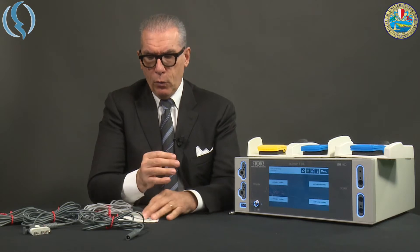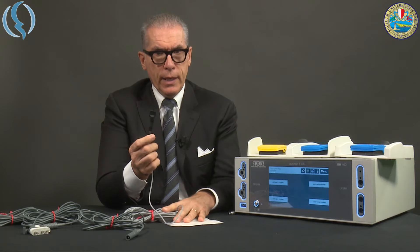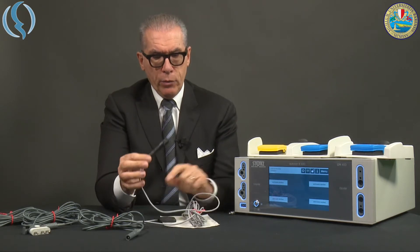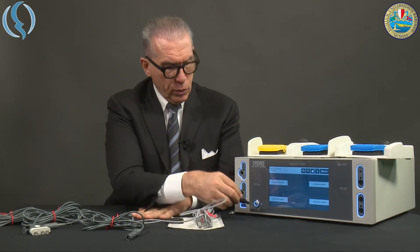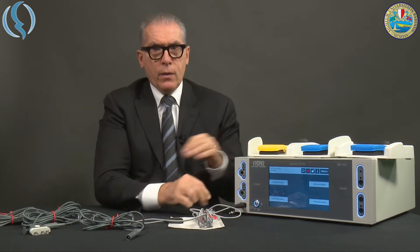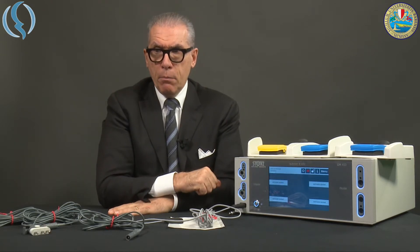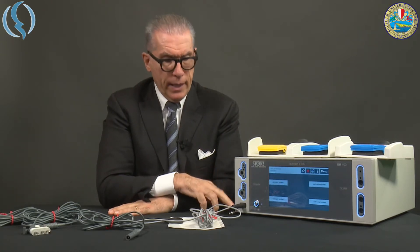We are now ready for the connection of the electrical cables. First of all, we have to connect, for the use of the monopolar energy, the so-called neutral plate — that is the return electrode — that goes into this dedicated plug. You see that the symbol of the neutral plate gets red.